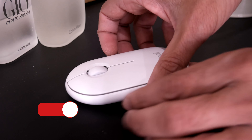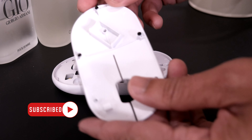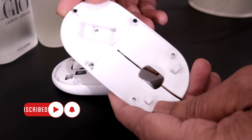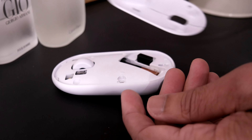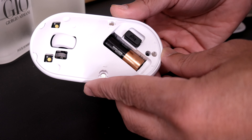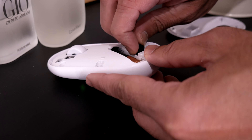Now let's talk about the physical features. The top cover of the mouse lifts off rather easily. It's held in position with magnets — pretty smart design. Inside, we have a convenient place to store the receiver, and the battery is accessible from here as well.